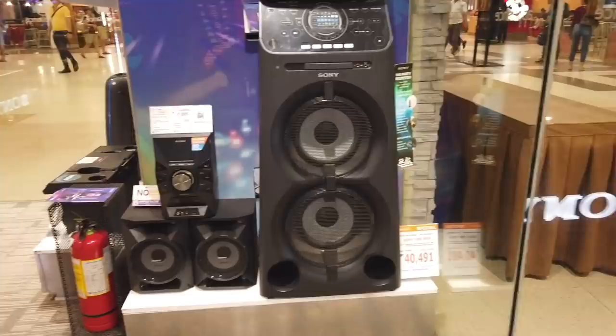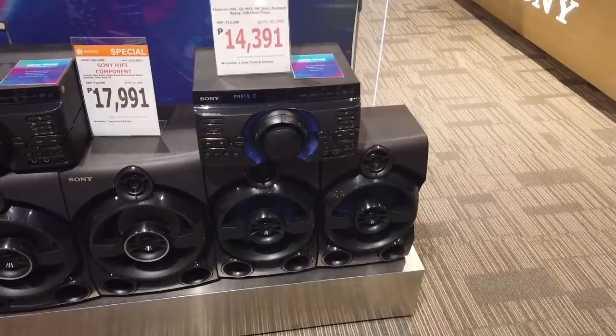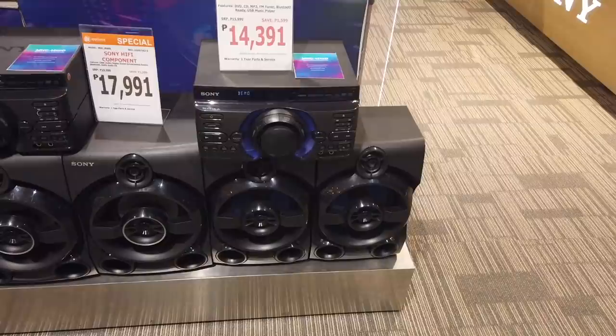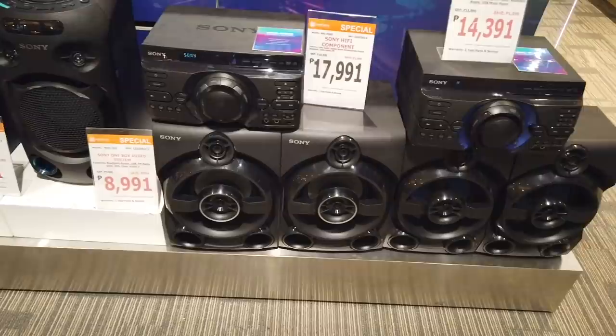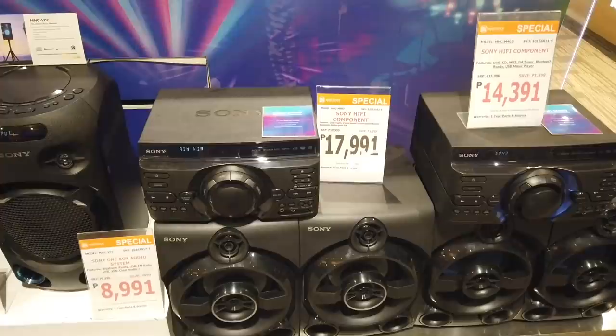This is another Sony Hi-Fi component with DVD, CD, MP3, FM tuner, and Bluetooth — a music player for fourteen thousand three hundred ninety-one. The model is MHC-M40D. And another Sony Hi-Fi component, model MHC-M60D, for seventeen thousand nine hundred ninety-one.